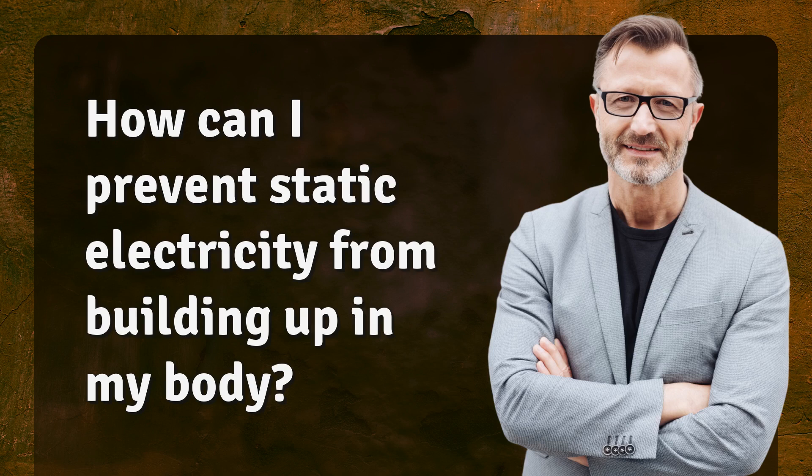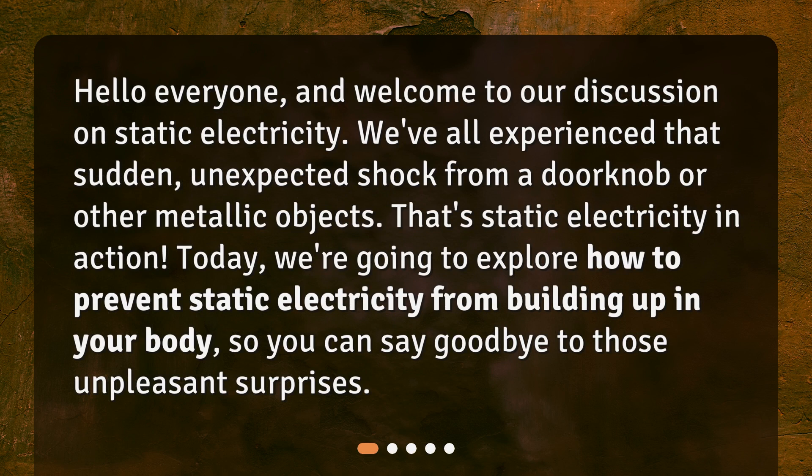How can I prevent static electricity from building up in my body? Hello everyone, and welcome to our discussion on static electricity. We've all experienced that sudden, unexpected shock from a doorknob or other metallic objects. That's static electricity in action. Today, we're going to explore how to prevent static electricity from building up in your body, so you can say goodbye to those unpleasant surprises.